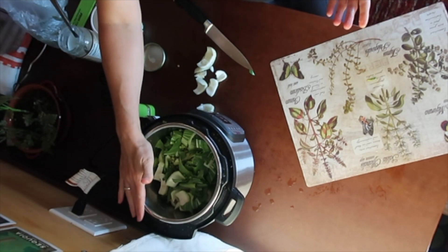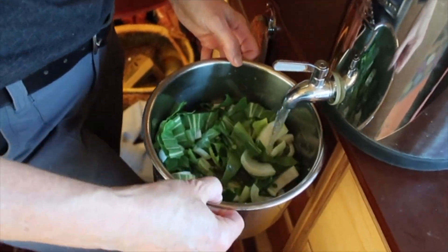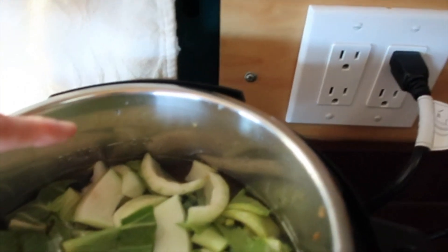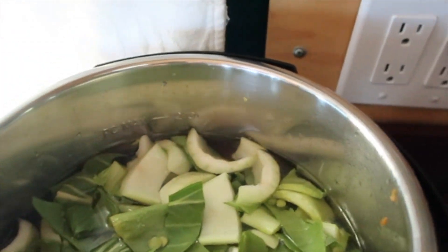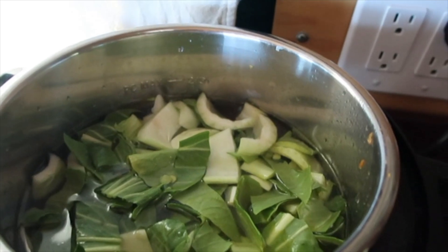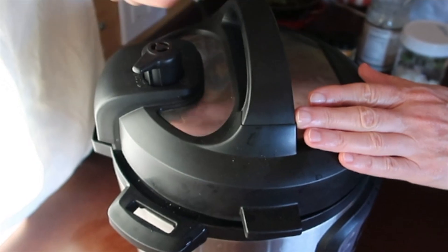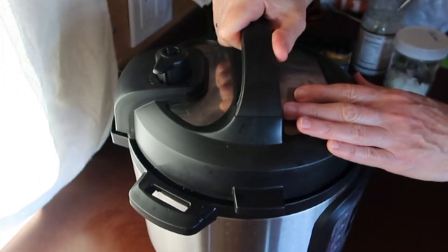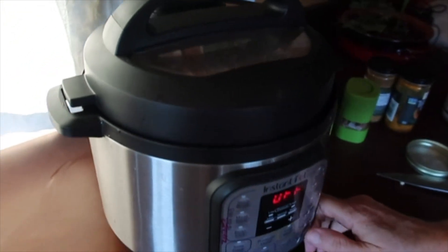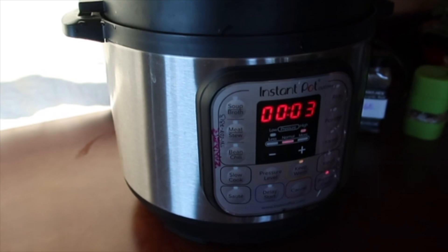Now everything's in the soup pot except for the water. I filled the water to about halfway between the halfway mark and the max. Because these are split peas, they could froth a little bit, so you don't want to go all the way to the max. I'm going to put the lid on, making sure that this is pointed as far back as possible. I'm going to hit pressure — it's already at three minutes, and I think that's probably good for split pea soup.